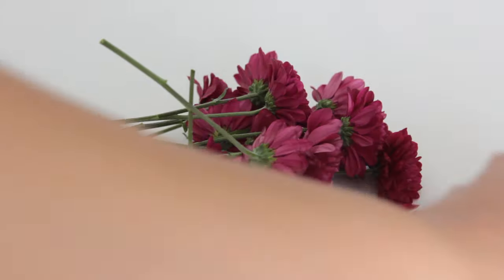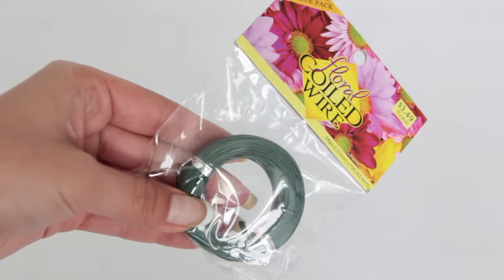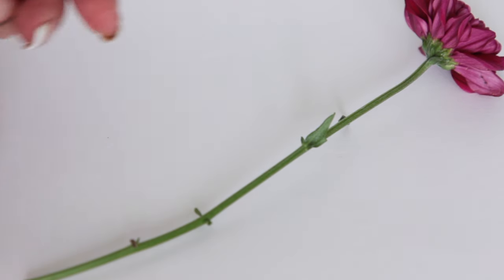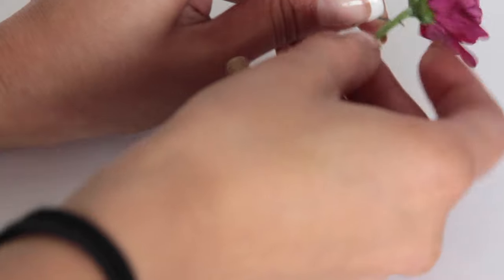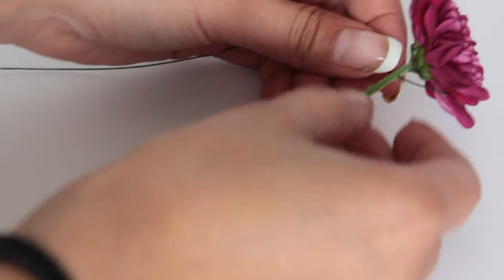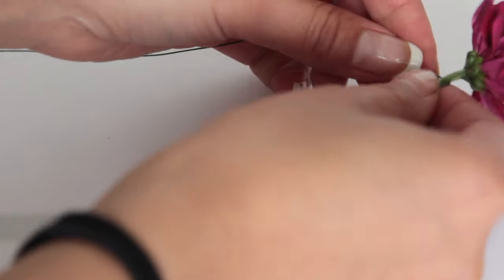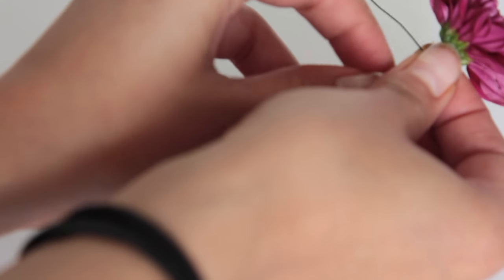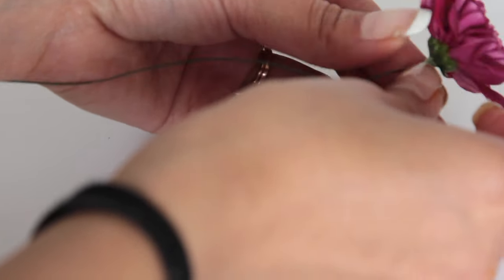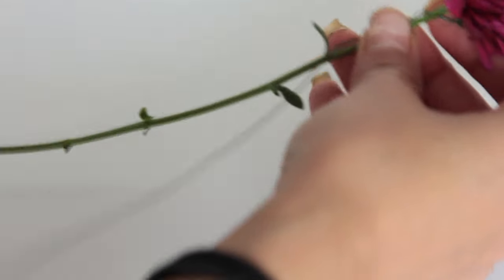Some flowers have a delicate stem and won't stand up straight on their own inside the centerpiece. That's where floral wire comes in handy. To show you what I mean, I'm using these flowers as an example. You take your wire and put it through the center of the stem carefully, then wrap the wire around the stem. This gives it a nice base so the flower can stand up straight. The flowers I was actually using had stems that were able to stand on their own, but I demonstrated this so you can see what to do.